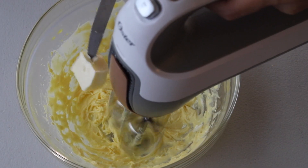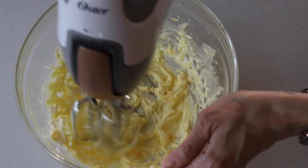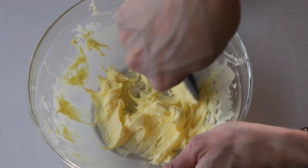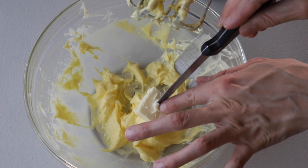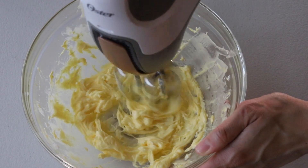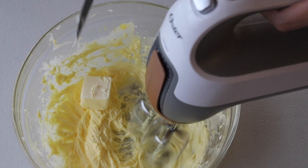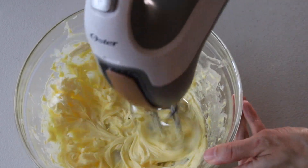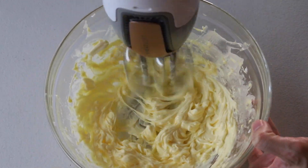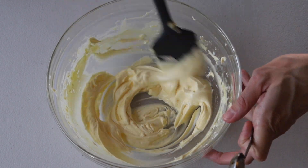Once the mixture has cooled down completely, begin to add the butter one tablespoon at a time, scraping the bowl as you go. The mixture should come together and form a creamy, smooth, yellowish thick buttercream. If your mixture is not coming together, here's a trick: insert the bowl in the fridge for about 10 minutes and then begin to whip again. Add the vanilla and continue to whip.